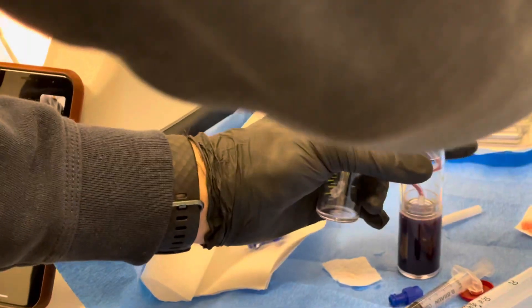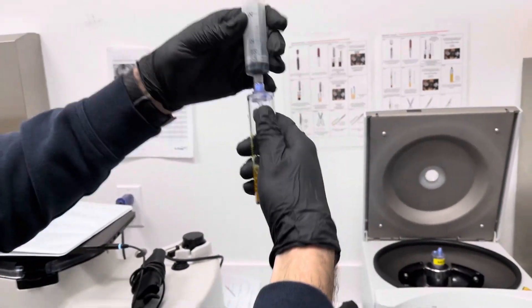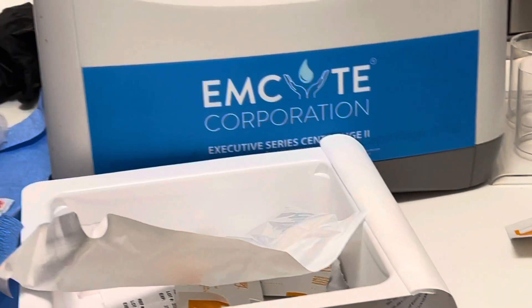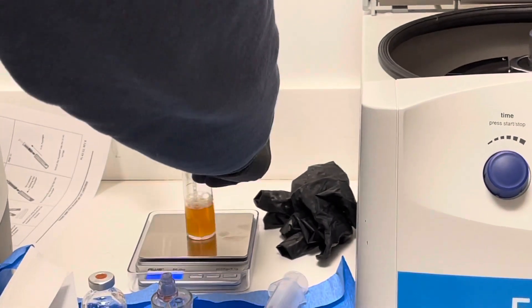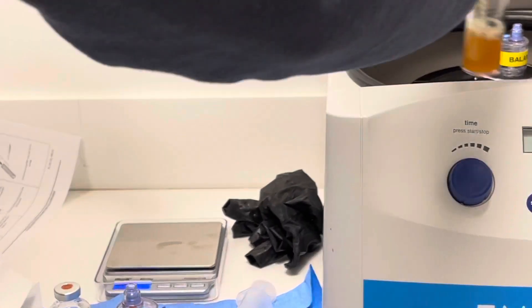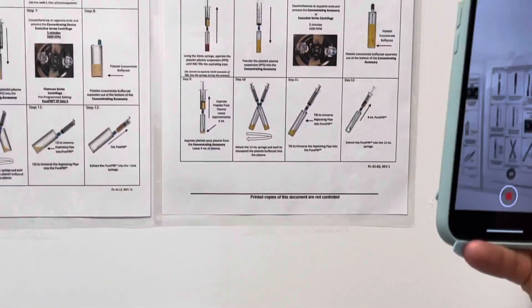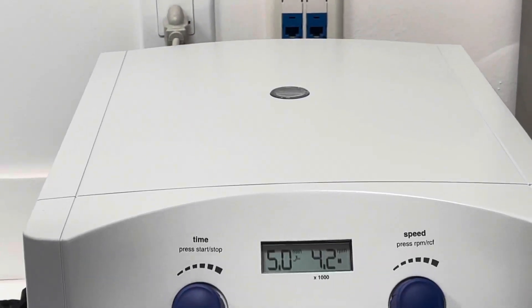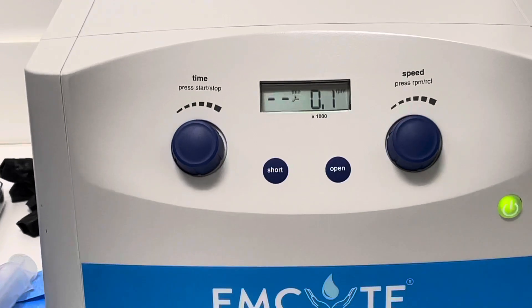This goes into tube B. We can even eyeball the second one and they look about right, so I set them up pretty well. 39.1 and 39.4 — perfect. One in either side. I always recommend checking this. The second spin is five minutes. Press the start button, and then we've got about seven minutes.